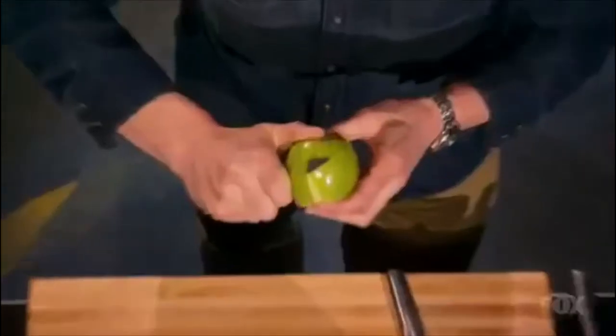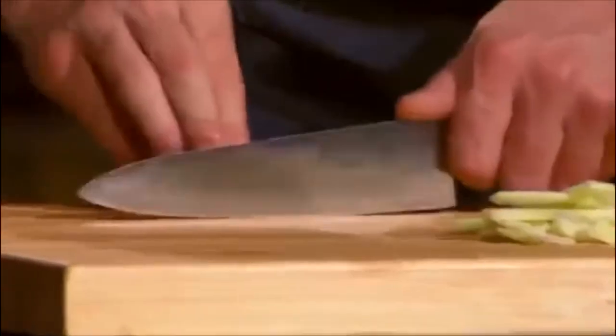I want to see that skin come off. I want you to maintain the shape, taking as little of the flesh off as possible. All I can think to myself is, isn't that why they invented peelers? Let the knife do the work.